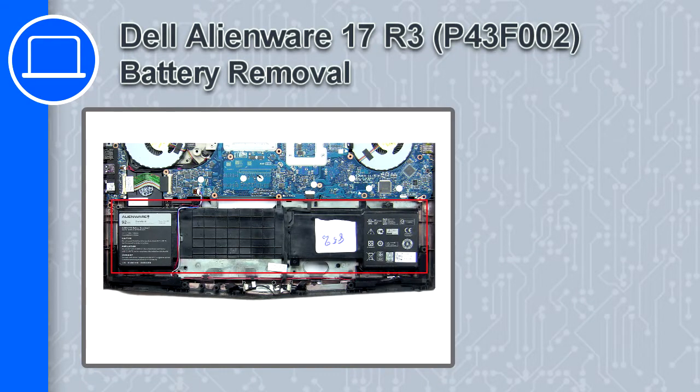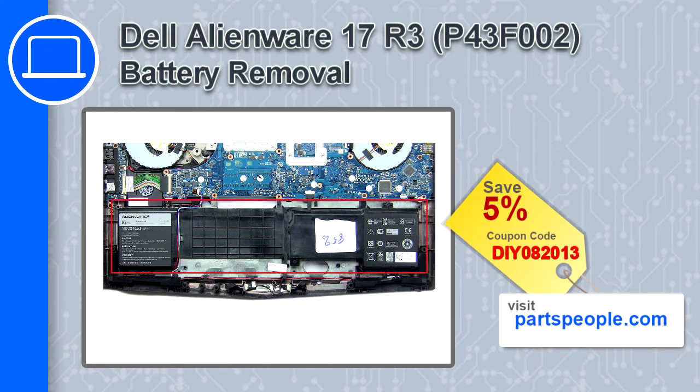Hey what's up, this is Ricardo and in this video I'll show you how to remove the battery from a Dell Alienware 17 version R3. If you're looking for parts for this laptop, go to our website and use this coupon for a 5% off discount.